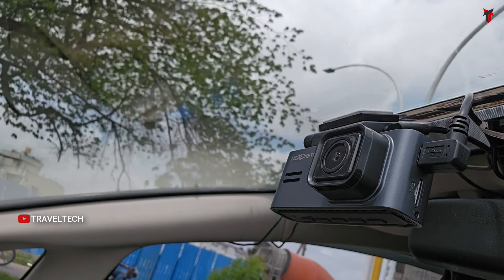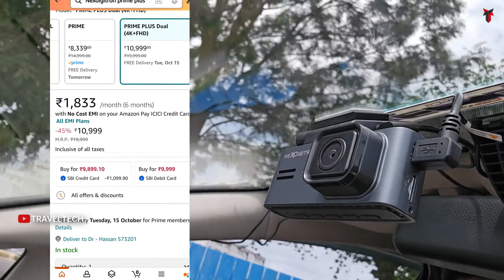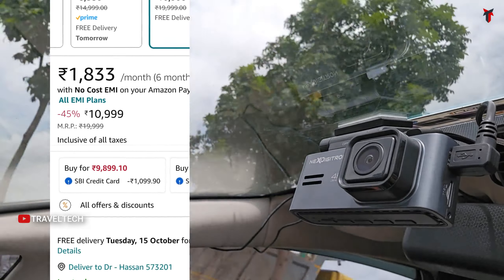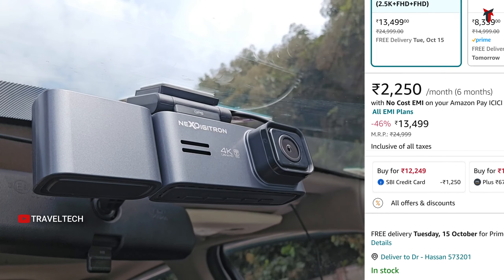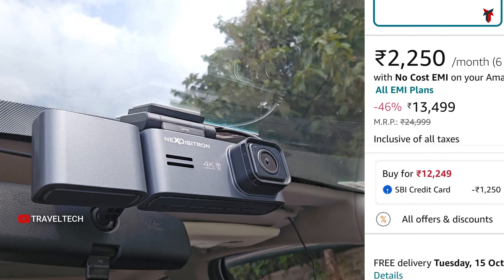This camera comes in two different variants: a dual channel variant and a triple channel variant. The dual channel variant is currently priced at 10,999 rupees, but with an additional SBI credit card discount of about 1,100 rupees, it comes down to 9,899 rupees. The triple channel variant is priced at 13,499 rupees, but with a 1,250 rupee SBI credit card discount, the effective price comes down to 12,200 rupees.